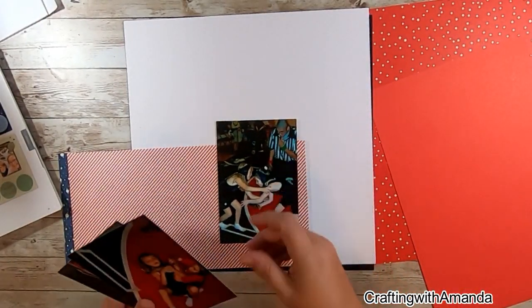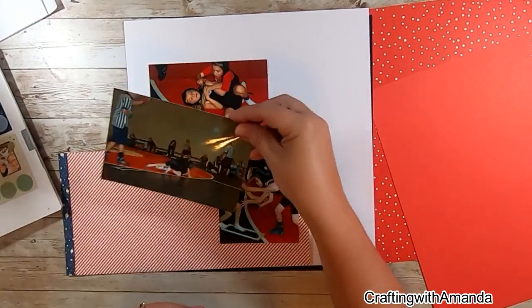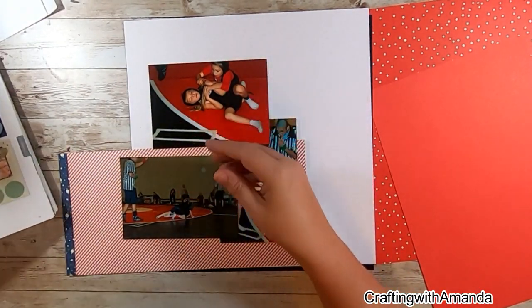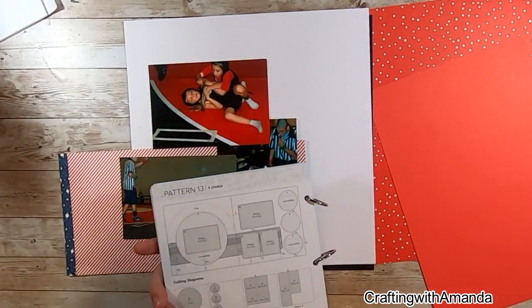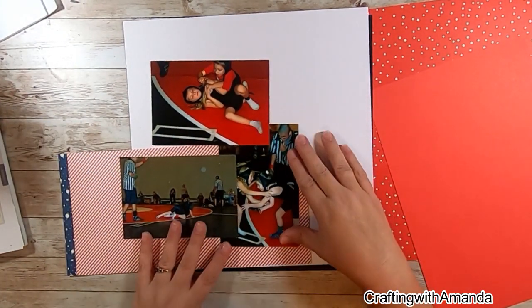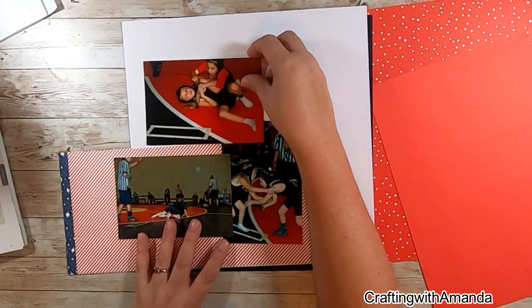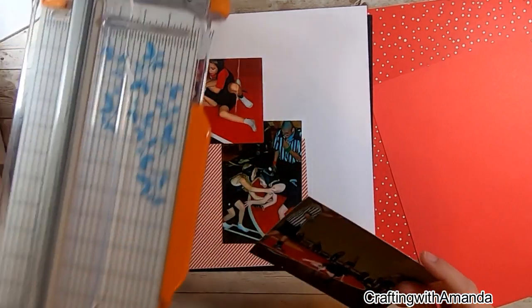I've gathered these few pieces and I love when I can use up supplies from my stash. I'm using the Make It From Your Heart Volume 6, pattern 13, but I'm only going to do the right-hand side page because I just have three photos, though I know some people could do three photos on a double page layout.